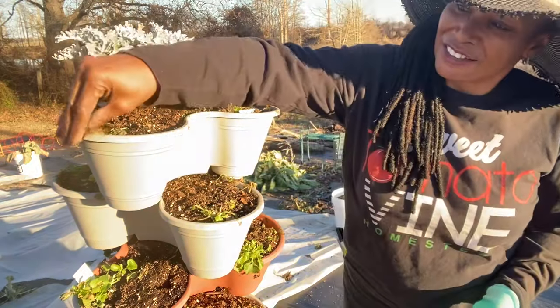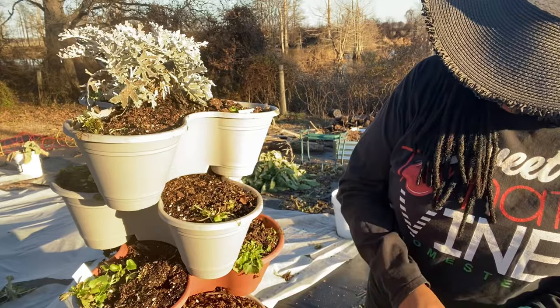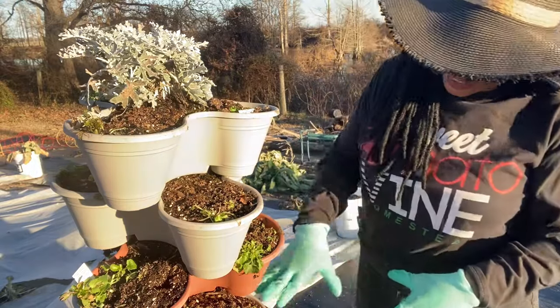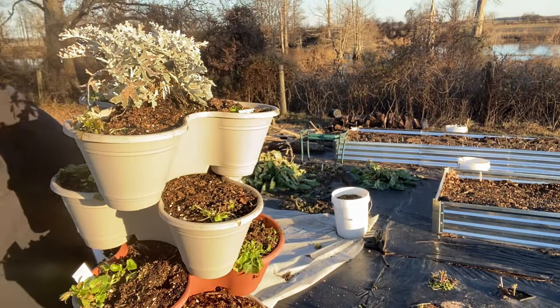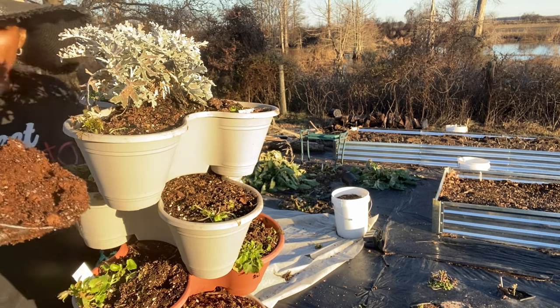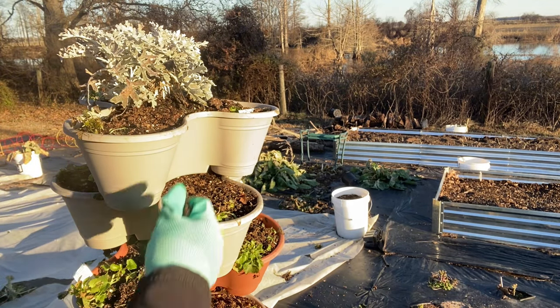The Dollar Tree Stackable took some damage during the snowstorm, so I have pulled a lot of the plants out that were in here. What I plan to do is just slightly amend my soil because the soil level is pretty high in the stackable, but I wanted to add some more soil that I have added some amendments to. I have some potting mix that I've made up and I'm just going to add a little bit of this potting mix to some of the areas.